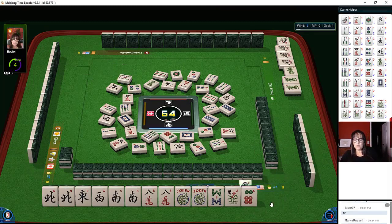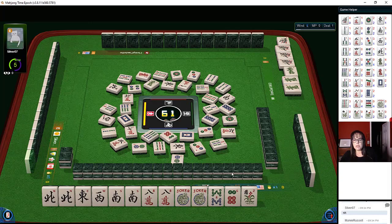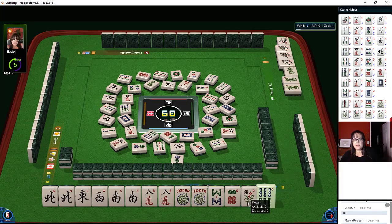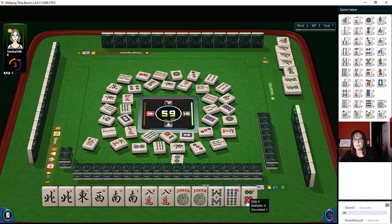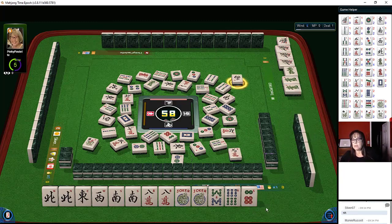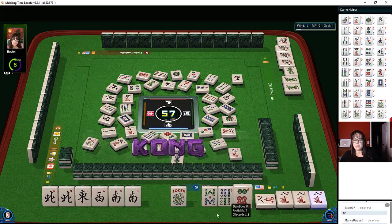Five bamboos — don't want two dots. One dot — we probably shouldn't let this flower go. Red dragon, let's see, we're still in the early part of the middle game. Let's let the flower go. Glad we did — now somebody wants it. Nine characters, west wind — pass. Nobody else is playing winds apparently. Eight characters.